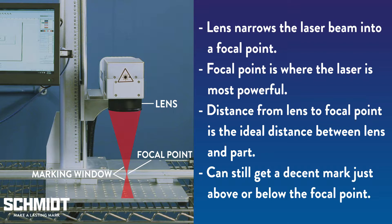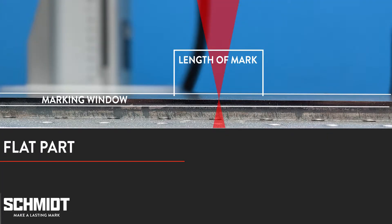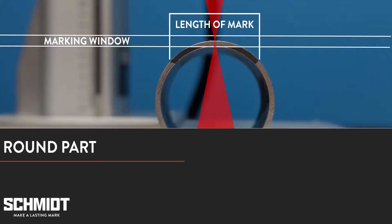However, if the part falls out of the marking window, your mark will either be very light or there will be no mark at all. So if all parts need to be a specific distance from the lens, why does it matter if the part is flat or round? If it's a flat part placed at the focal point, the distance from the part's surface to the lens never changes — it's always in the marking window. But with a round part, only a small section can be in the marking window at any one time. This means the remainder of the part's surface will curve away from the marking window, making it impossible to achieve the desired mark without either moving the part or moving the lens height during the marking cycle.